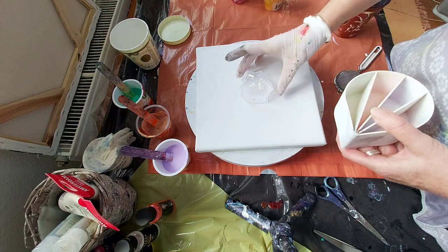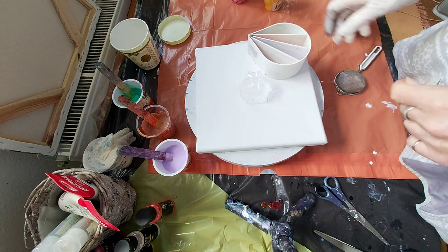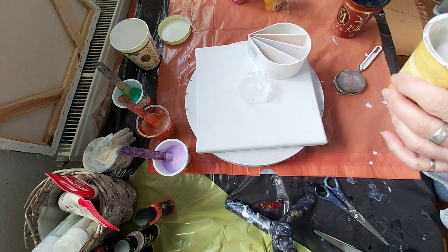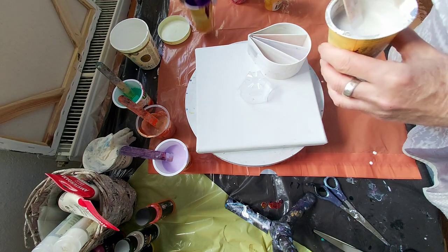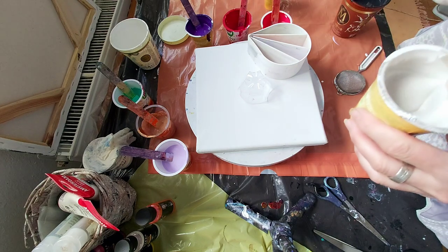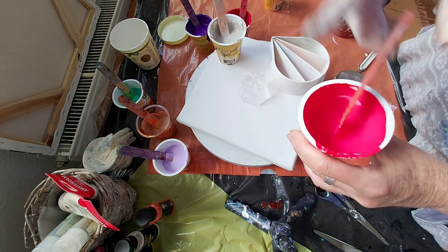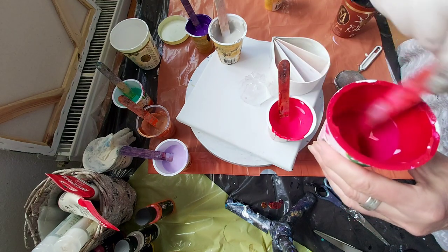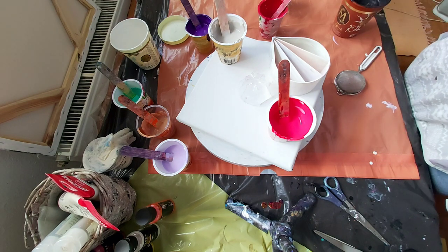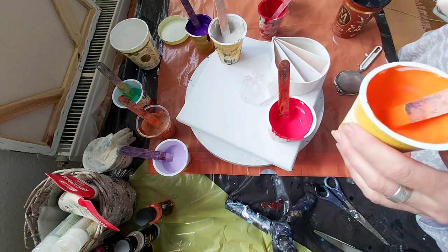Not sure, but maybe it will be a little different. First I have here some silver and violet, and two different kinds of red paint. This is pyrrole red, this one is carmine red, and some black of course. I have here also a little bit of orange.